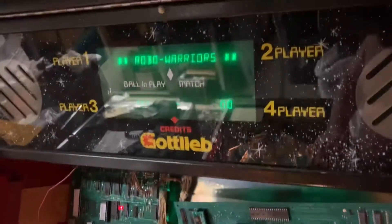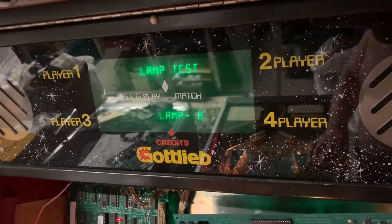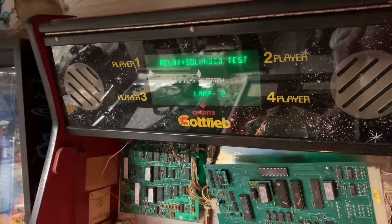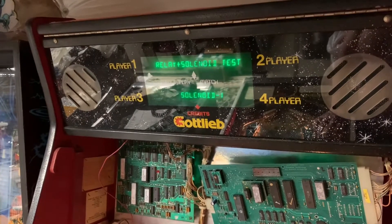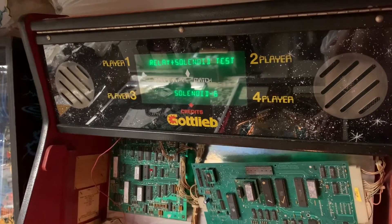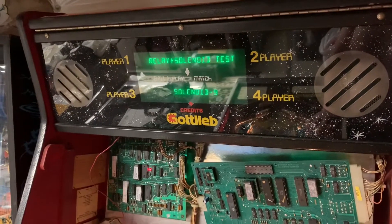The 80B lamp test is not great. Okay, test mode — I'm going to skip all the audits. It's in lamp test now, we've discussed that. Let's watch for solenoids now. All working.